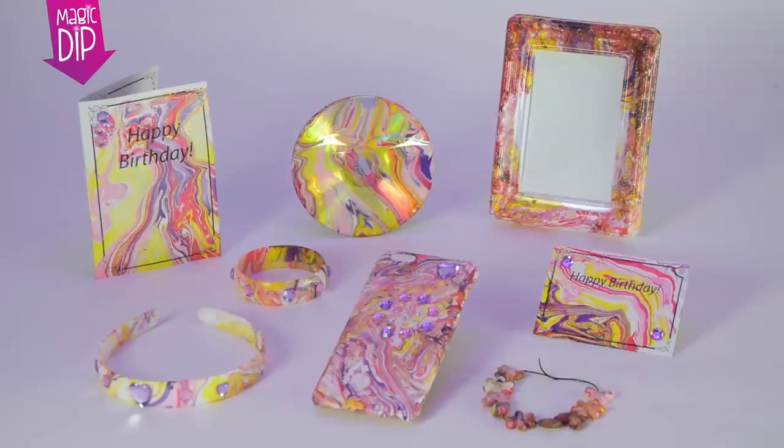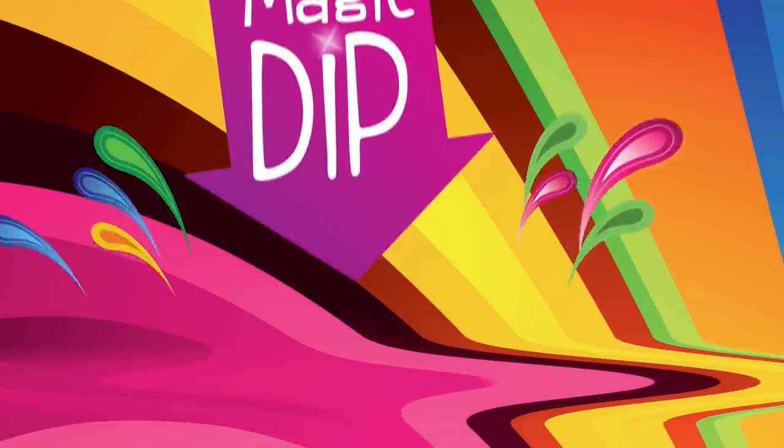Amazing dipped items — a different design every time with the Magic Dip Art Centre.